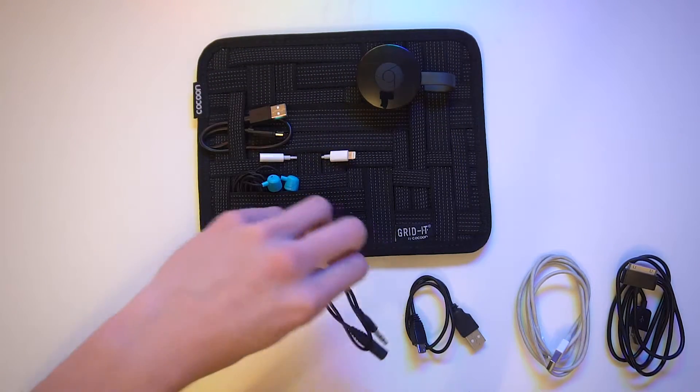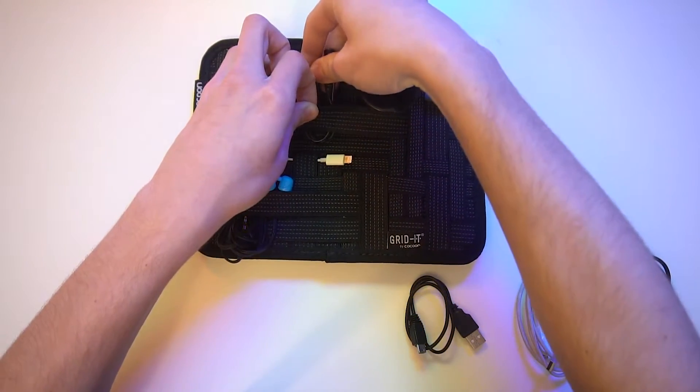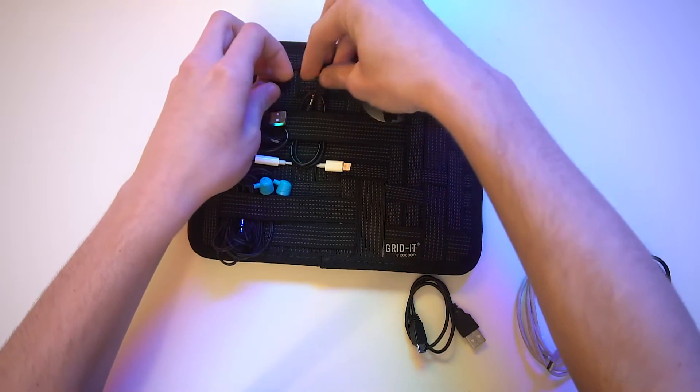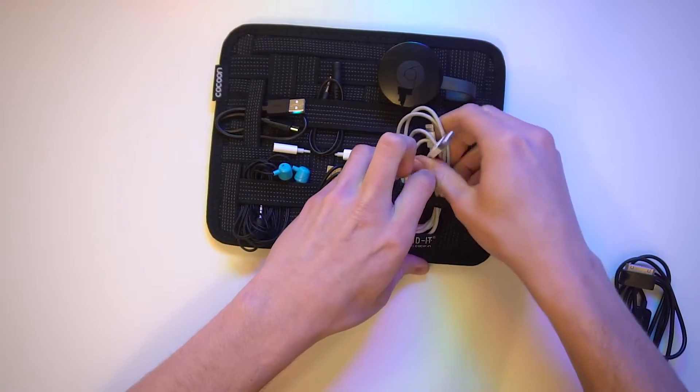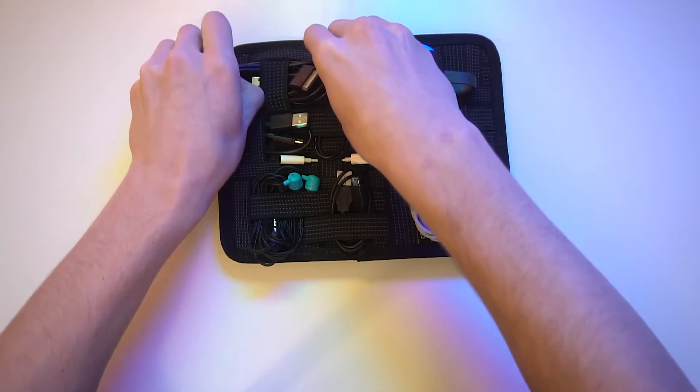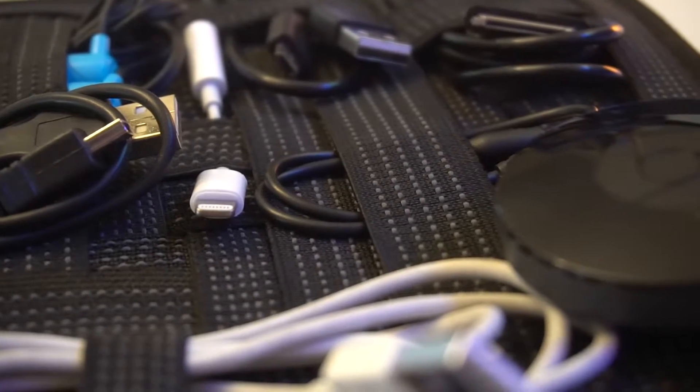Next up is this aux extension cord. Say we're traveling and we have a rental car but the aux doesn't reach all the way to the back seat — this is going to help give you a little bit of extra length on that. We're also going to add in a mini USB cable, a lightning charge cable, and a 30-pin charge cable. And with that, we've got all eight of these accessories fit nice and snugly into this convenient form factor.